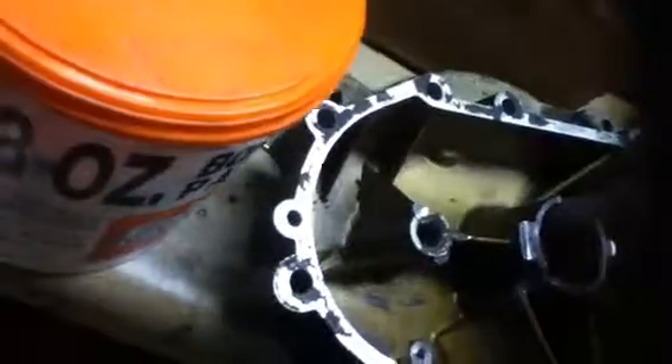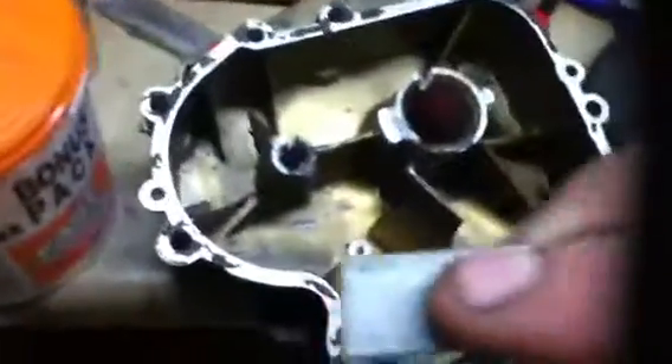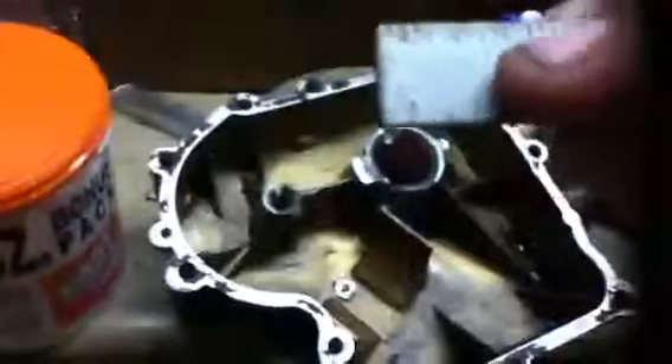That's an inch, so this thing is roughly about a quarter inch deep.